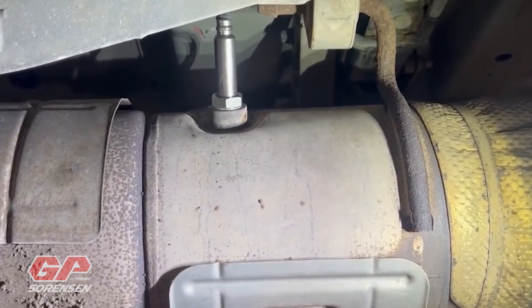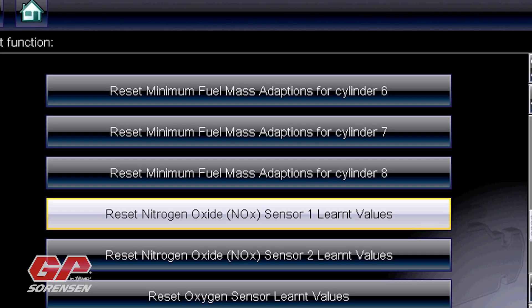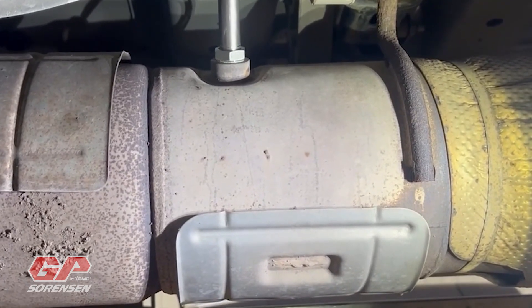Now all we have to do is go back inside with the scan tool, clear the trouble codes, and drive the vehicle. It's always a good idea to do a regen at the same time and reset any parameters. We want to verify it's working properly before giving it back to the customer.